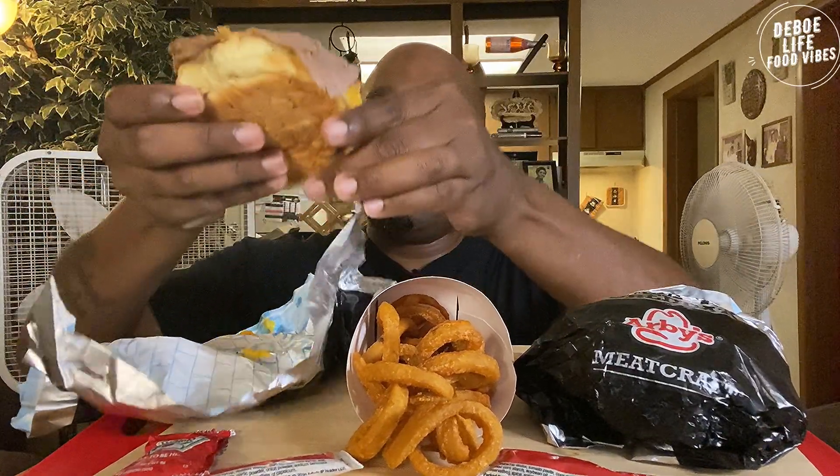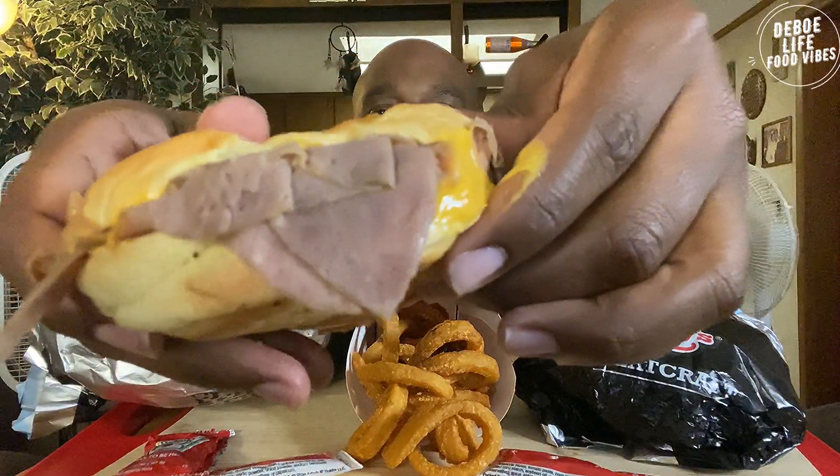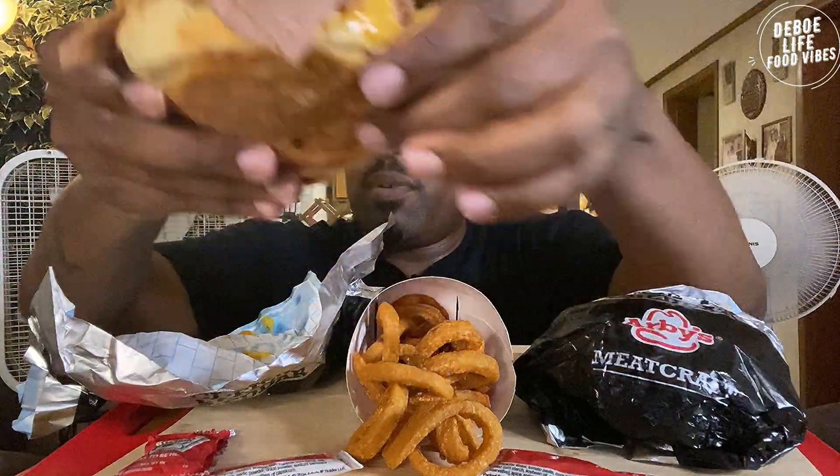We're gonna unwrap these bad boys and we gotta put some of the curly fries on the sandwich. I know y'all hungry, I'm hungry too. And so we're gonna go ahead and do it like this. I see y'all — got the cheese dripping off right here.